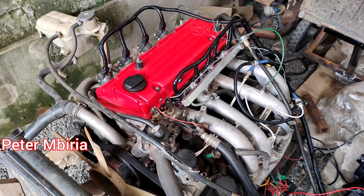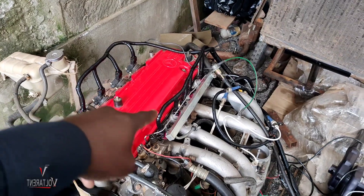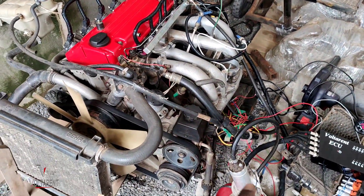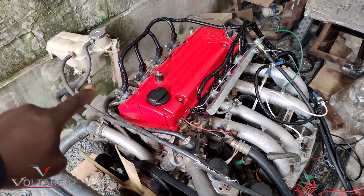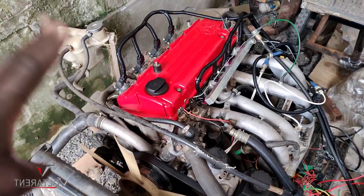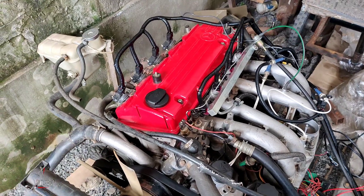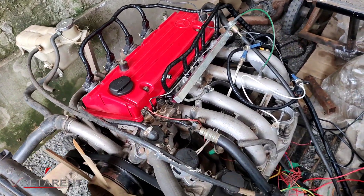Hello guys, Peter Ambiria here for the M102 lovers — you have requested a kit, so here it is. Right now I'm just testing with my guinea pig engine before it goes out to any client. It has to run this engine, and of course I'm taking all the parameters.